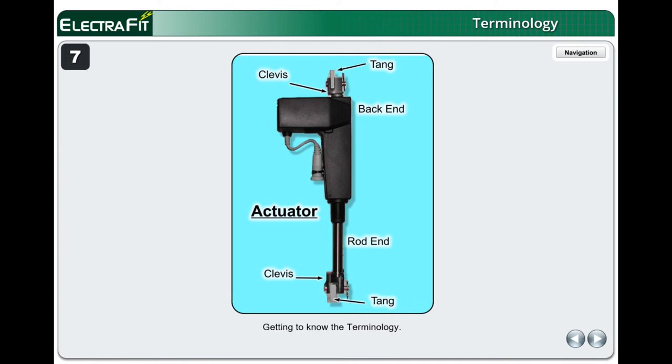Getting to know the terminology: the large end of the actuator is referred to as the back end and the opposite end is referred to as the rod end. The clevis is the forked metal connector at each end of the actuator that fits into a space referred to as the tang. See the actuator label for identification.